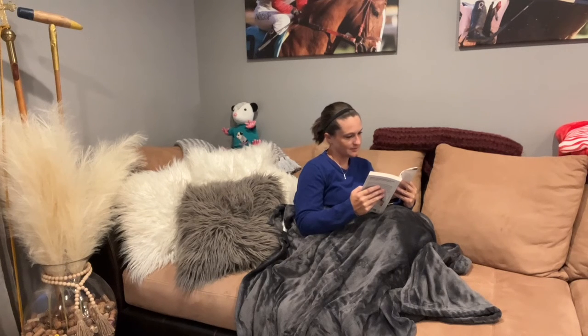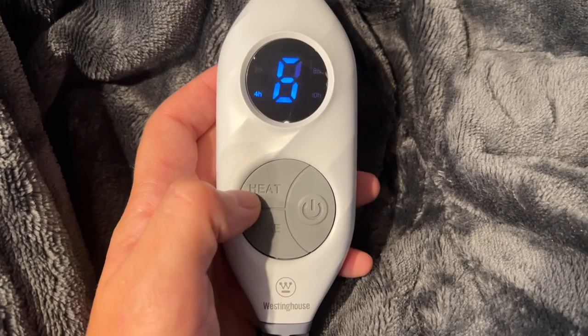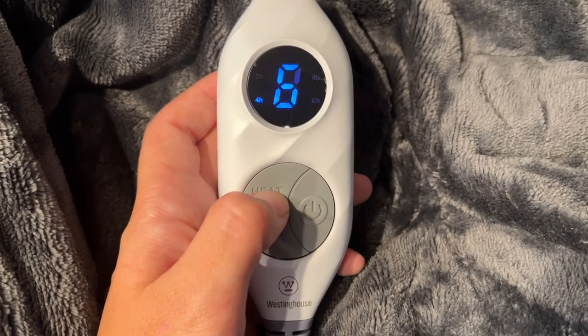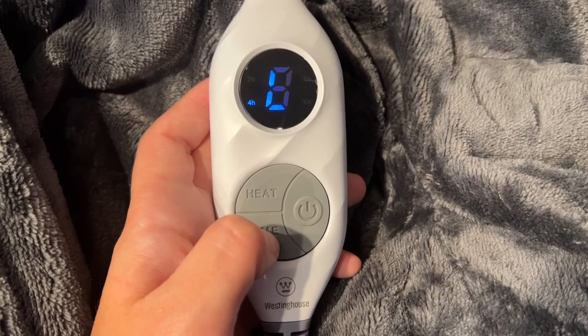You also want to pay attention not to cover the controller or wrap the cord around the controller because it may damage the cord. Always turn off your heated throw when it's not being used and store in a cool, dark, dry place. You can reference the instruction manual for more safety precautions.